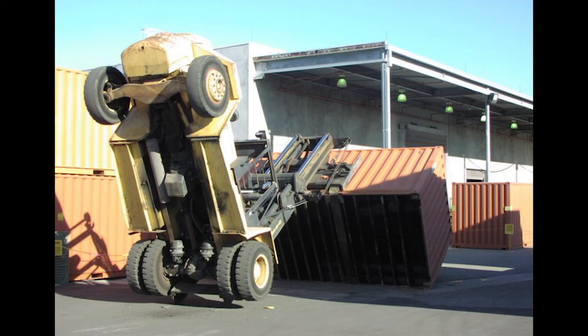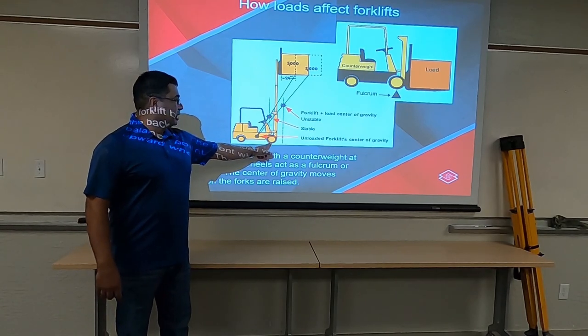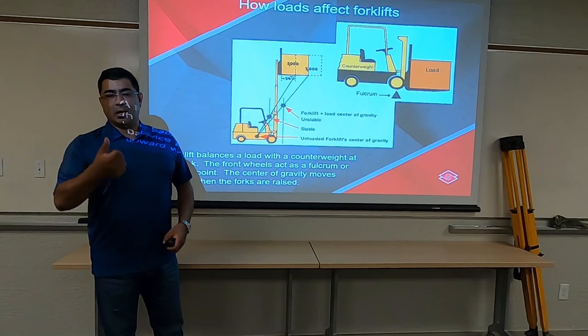What that creates is obviously a force to pull the forklift forward, and that's where the accidents happen. We need to be careful about keeping that within the confines of the stability triangle and the front wheels — and that all has to do with your capacities.